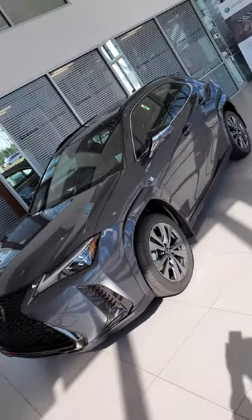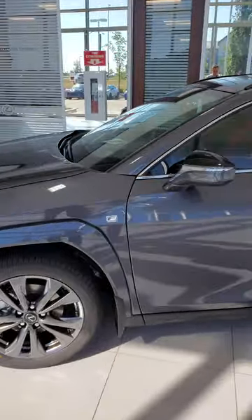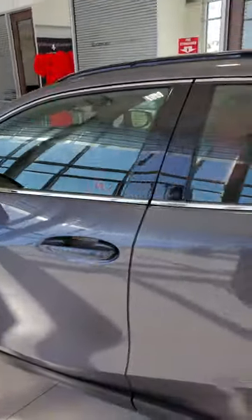Finally here, this is the 2023 Lexus UX250 F-Sport Series 2 all-wheel drive, UX250H in Cloudburst Gray.